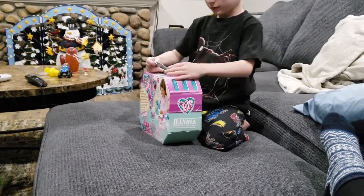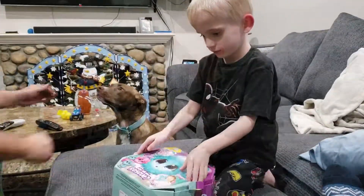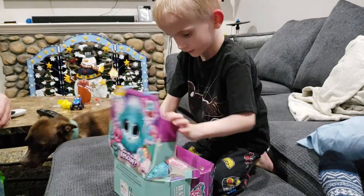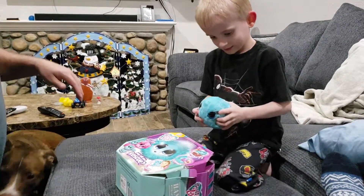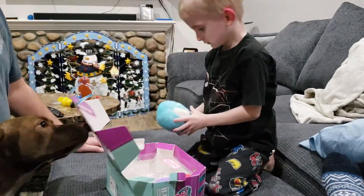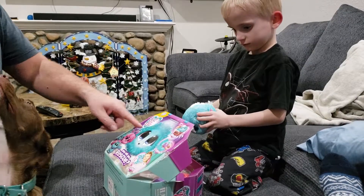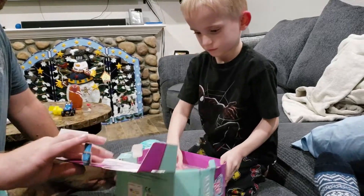Scruff-a-Luvs. Scruff-a-Luvs — that's the last thing I got. I want to open it. Okay. Wow, what is that? What the heck is that? What is that? It turns into an animal, I guess? It turns into something. You groom it and stuff. Does it turn into something? What else have you got in there? What's in there?